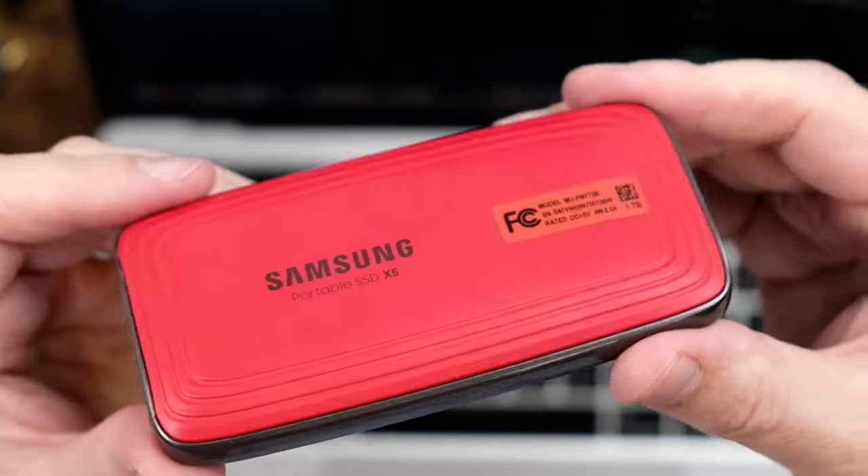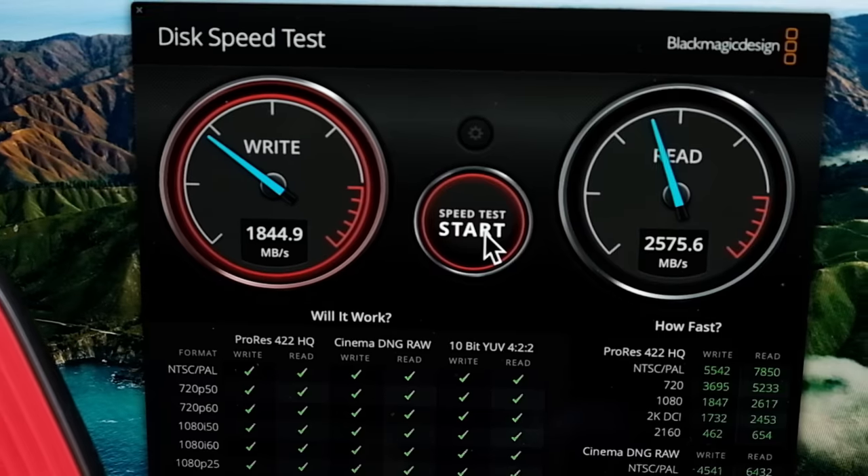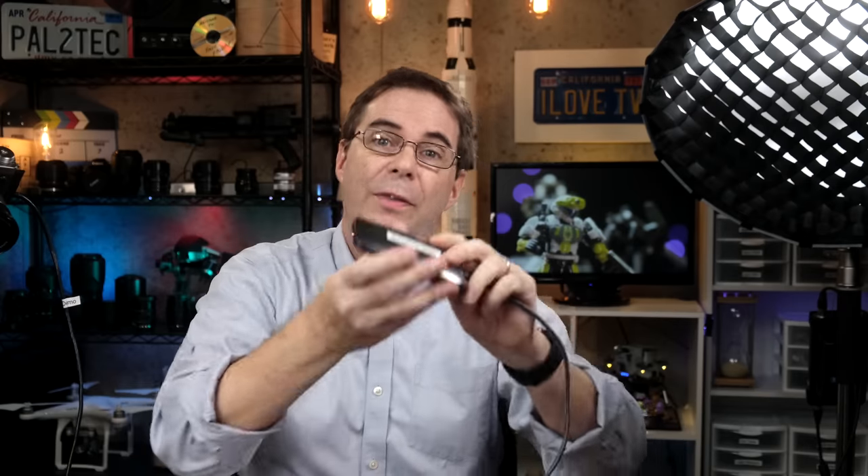Finally, Samsung makes the X5 drive. This thing is so fast it's almost unbelievable. Check out how fast the X5 is — look at the read and write speeds, it just zips. Of course you have to have a Thunderbolt cord to get those speeds, but this thing will be fast with pretty much any cord you throw at it.